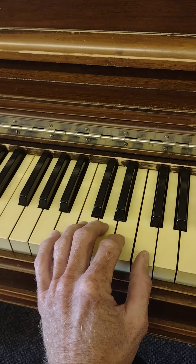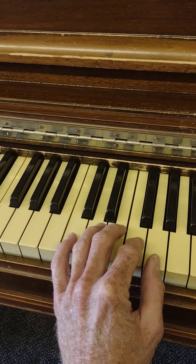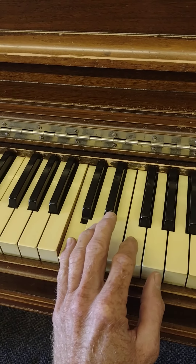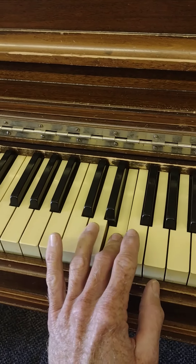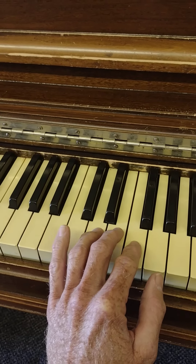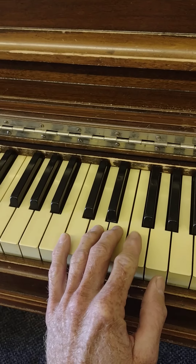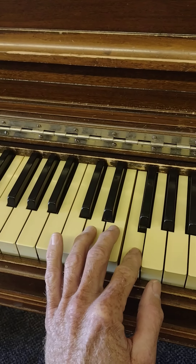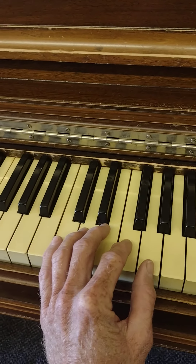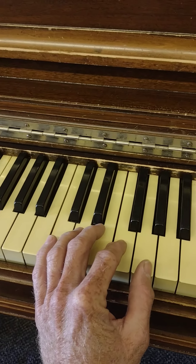Now I'm going to scoot up because this phrase is going to start on the C. That was C D E F F F, and then for the next part...